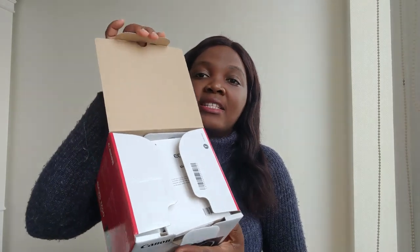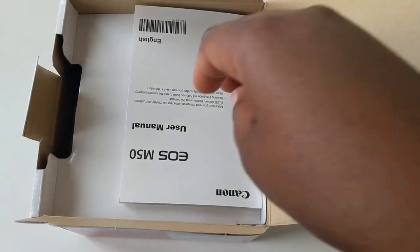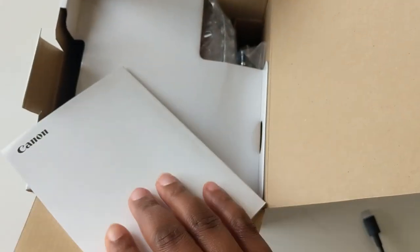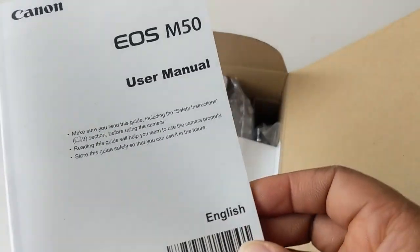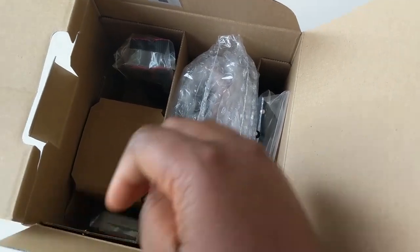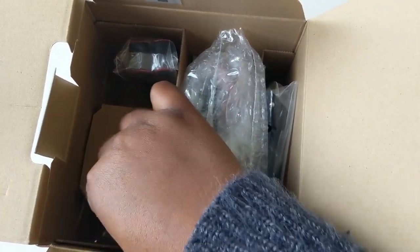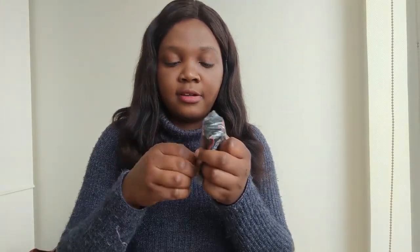I'm going to open it and have my first experience with you guys right here. So this is what it looks like when you open it — the first thing you see is the user manual. It comes in English, which is really nice. It basically shows you everything that you can do with the camera.